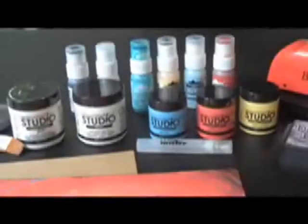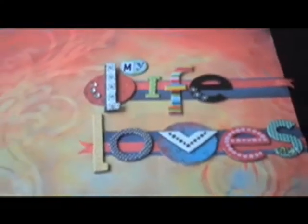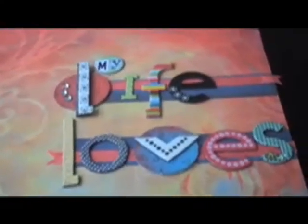Hi guys, this is Kristen with BlueMoonScrapbooking.com. I'm going to show you the things I'm going to use today on the beginnings of my Life Loves album. I posted a picture of the cover online a couple days ago and you can see it here. I'm going to show you today in the video how to do this kind of painting technique.